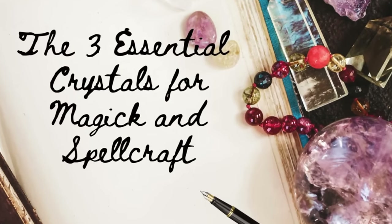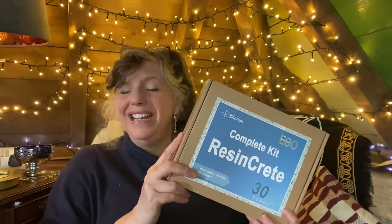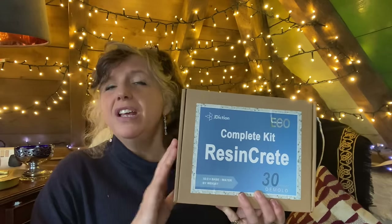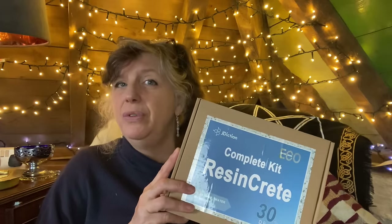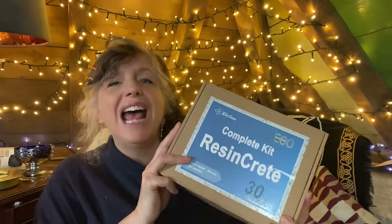So these are the crystals I use for spellcraft and magic. Before we get started I just need to tell you about today's sponsor, Resincrete - an eco-friendly crafting solution. It is basically a mould, like a plaster of Paris type mould, but made from pure minerals, so it does not have any of the toxic fumes that you get with actual resin and is therefore safe to do with your children. It makes a wonderfully smooth finish so you can easily paint on it.